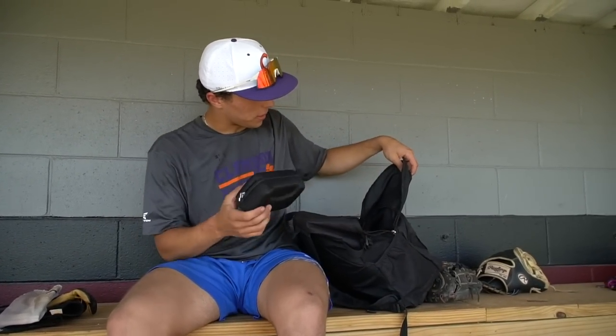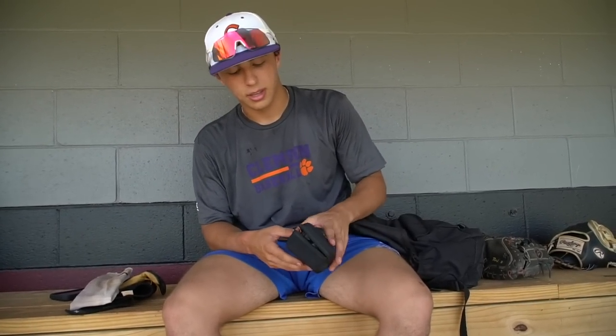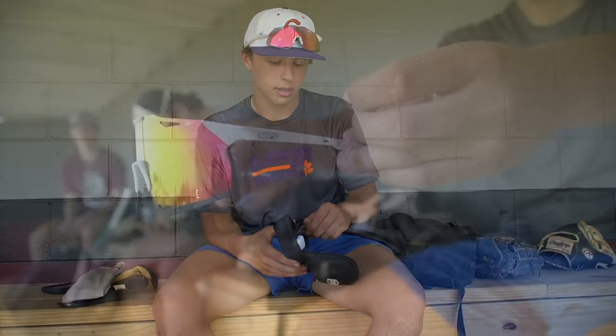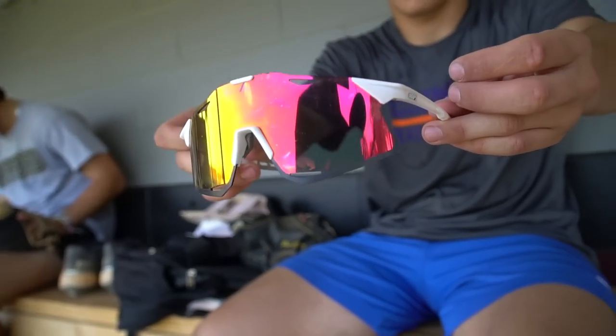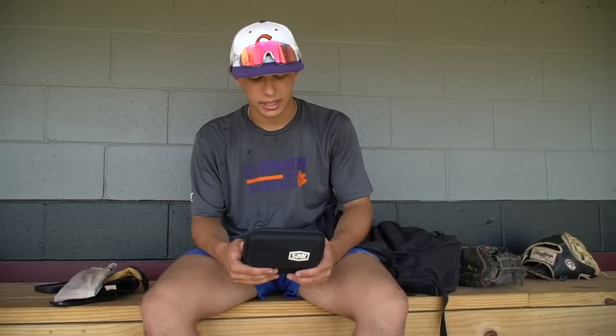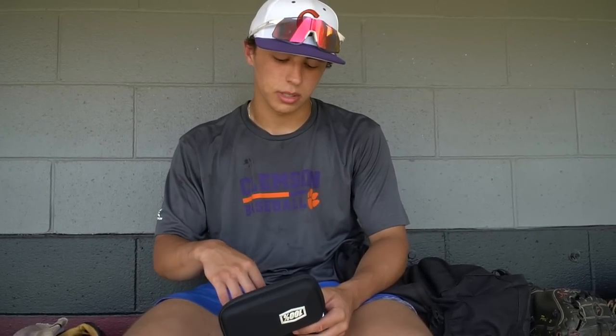Next I've got my extra pair of lenses that 100% sent me with the glasses. I've got the clear versions and then a gray smoky version. I'll put the clears in if I'm playing at a night complex or I just don't feel like wearing regular sunglasses and want to see clear.